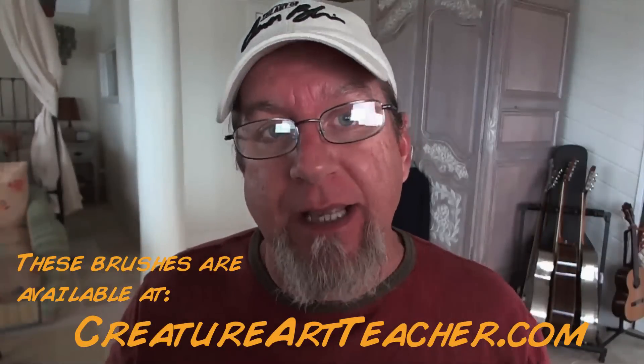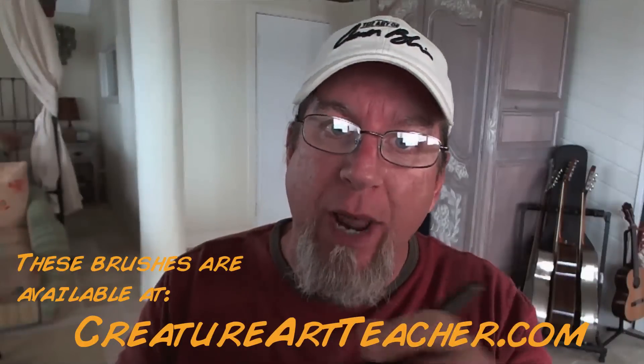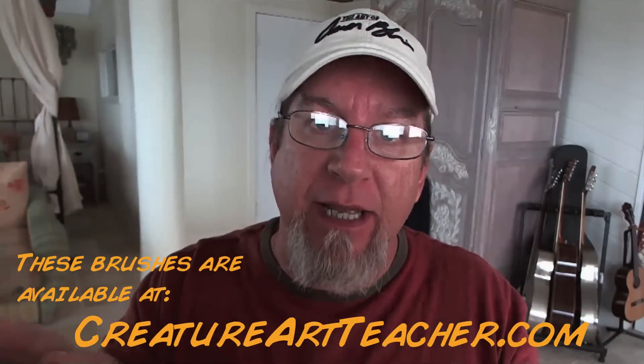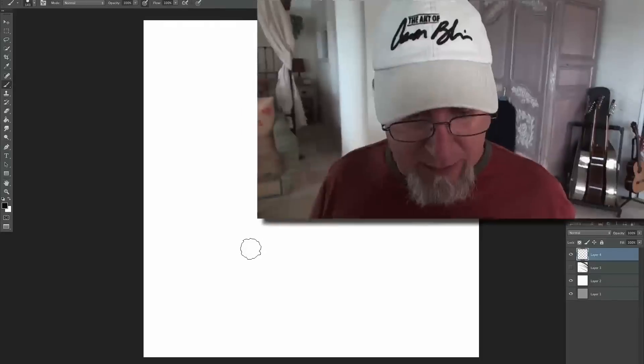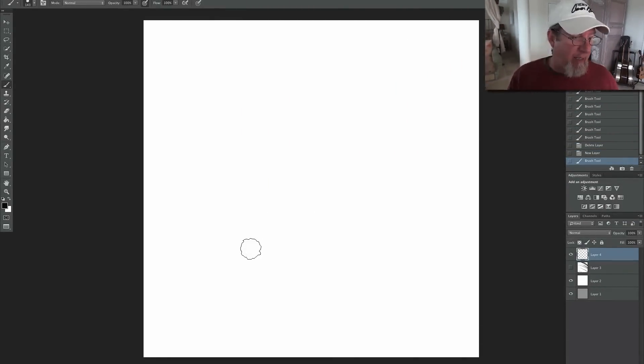Hey everybody, Aaron Blaise here, and I've got some more Photoshop brushes that I've just finished creating. These are brushes for creating a look of wet media, sort of like watercolor or ink. Something that's going to feel like wet media into wet paper, where it'll feel like it's been bleeding. You can get a sense of a loose watercolor painting or Asian calligraphy paintings. I thought I would take you through these brushes and show you what I've been doing with them. It's fun and I'm really digging them, so I hope you do too.